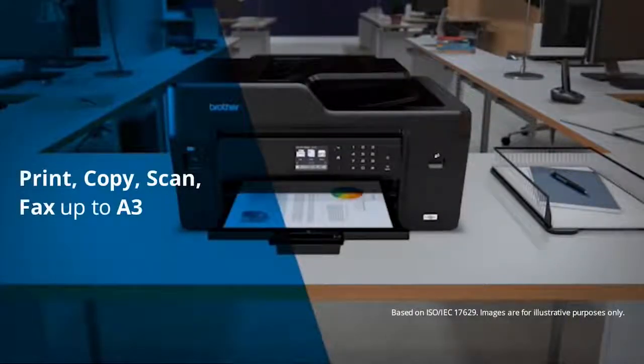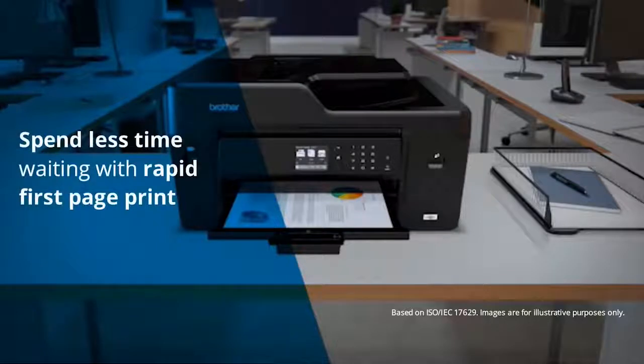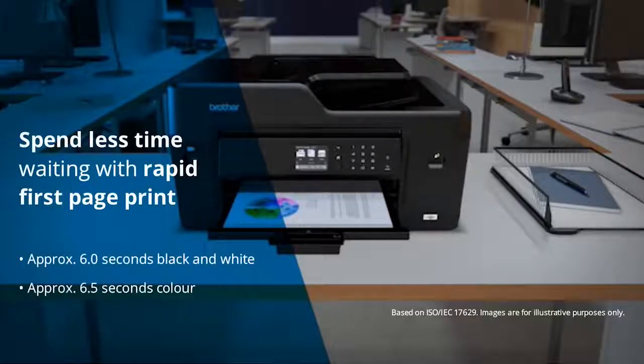Print, copy, scan and fax up to A3, and spend less time waiting for first printouts — approximately 6 seconds for black and white and 6.5 seconds for color documents.